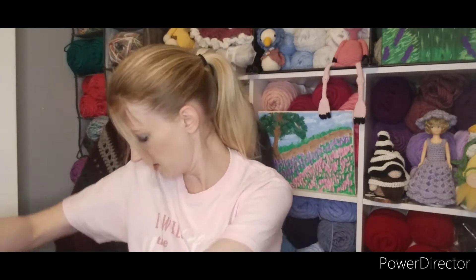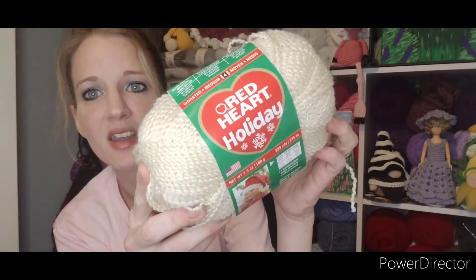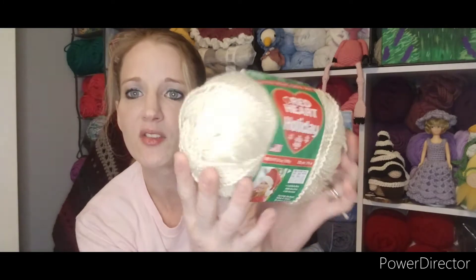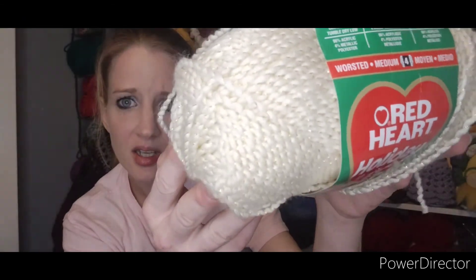I have not opened the box yet. Oh wow, she has crammed this box full! This is what the inside of the box looks like. Oh my goodness, I have never seen this yarn before. It's Red Heart Holiday — I've never heard of this yarn. Have any of you all ever heard of it? I'm not sure if it's showing up on camera, but it does have glitter in it. That is so pretty, and it's soft — it's really soft too.